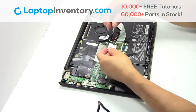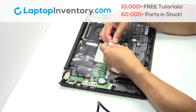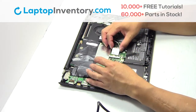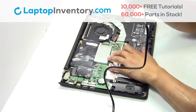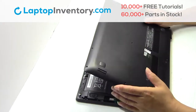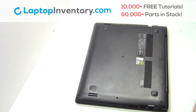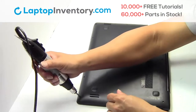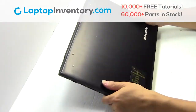We will now install your new Wi-Fi card. Plug the cable back in. Snap the plastic cover back in place. Place the screws back in. That's all. You just installed your Wi-Fi card.